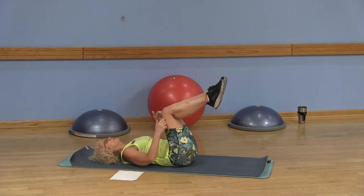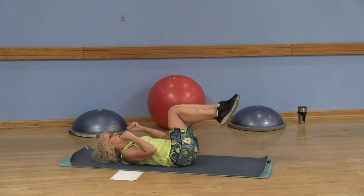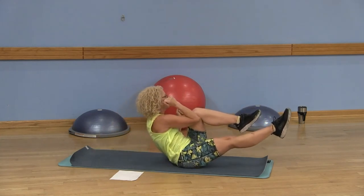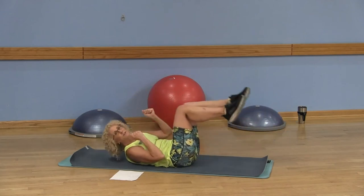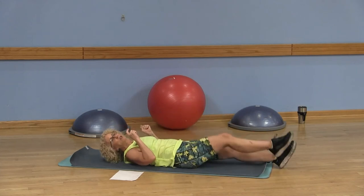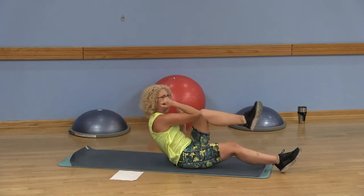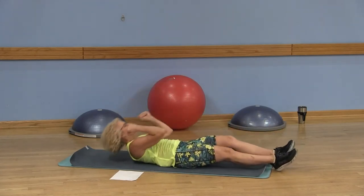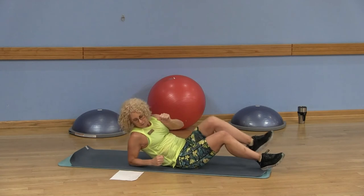Your next option: you can keep those knees bent, lift and lower, lift and lower — you're bringing opposite elbow to the knee. Right and left counts as one set. Your most challenging option: those legs are extended. You're going to use those runner arms, but they're not going to pull yourself up. Lift and lower, lower and lower.